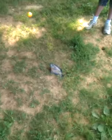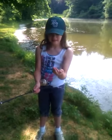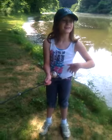Really? That's a good-sized pan fish. Look at my hand. Was that fun? Yeah, but he's heavy.